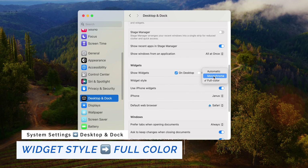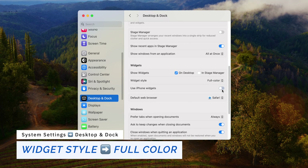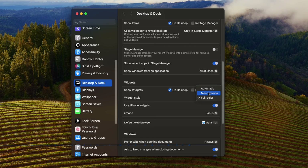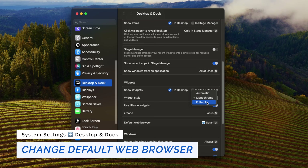In the widget section, change your widget style to full color and monochrome, and make sure iPhone widgets are shown. You can also select your default web browser — I'm using Safari, but you can choose anything you'd like.